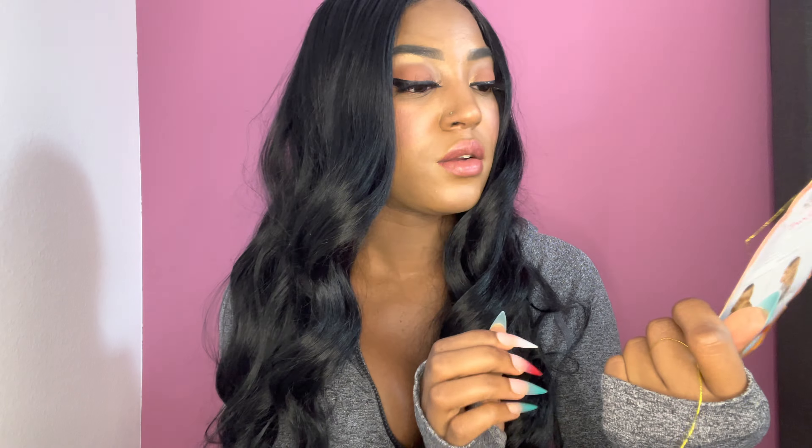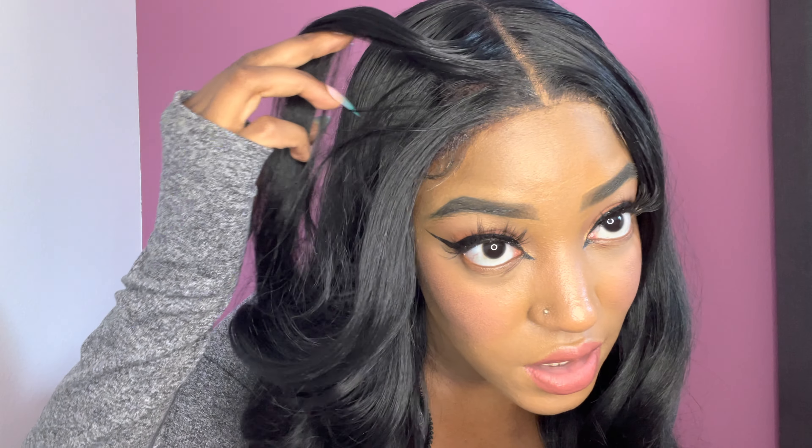You can do a middle part, left side, or right side part. It's a standard cap size — two combs come in the front, one in the back, and then you have the adjustable straps. The lace is a brownish tint color, so if you're a darker skin girl you don't need to put any lace tint on it. I'm darker skin so I didn't put any lace tint on, and it melts just fine.